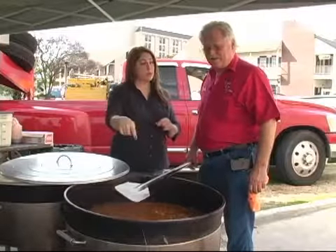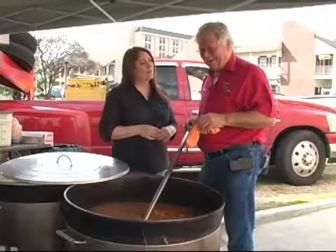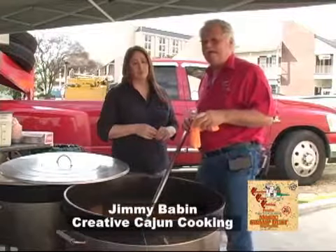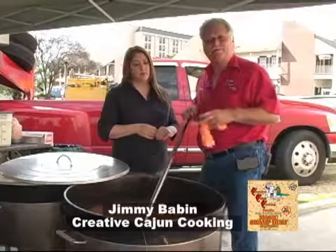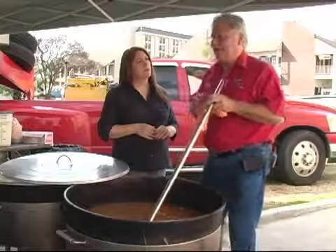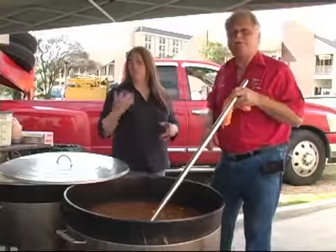Now you got magic swamp dust in this, or you got smoke and fry and rub, a fire department blend. I got about four tablespoons of smoke and fry and rub. I have seven cups of the Creative Cajun Cooking magic swamp dust. And then we're going to have the Cajun country rice — I have 40 pounds going in this pot.